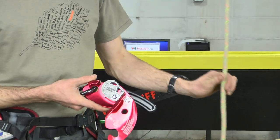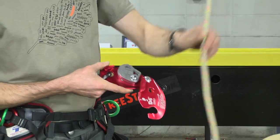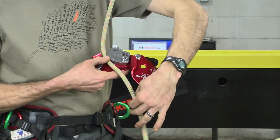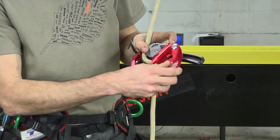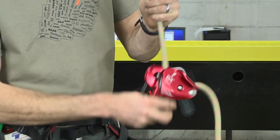When we're installing the rope into the D4, the anchor strand or top strand is going to come through the back and the brake strand is going to come through the front. The gate will close with the carabiner installed and it's securely shut.